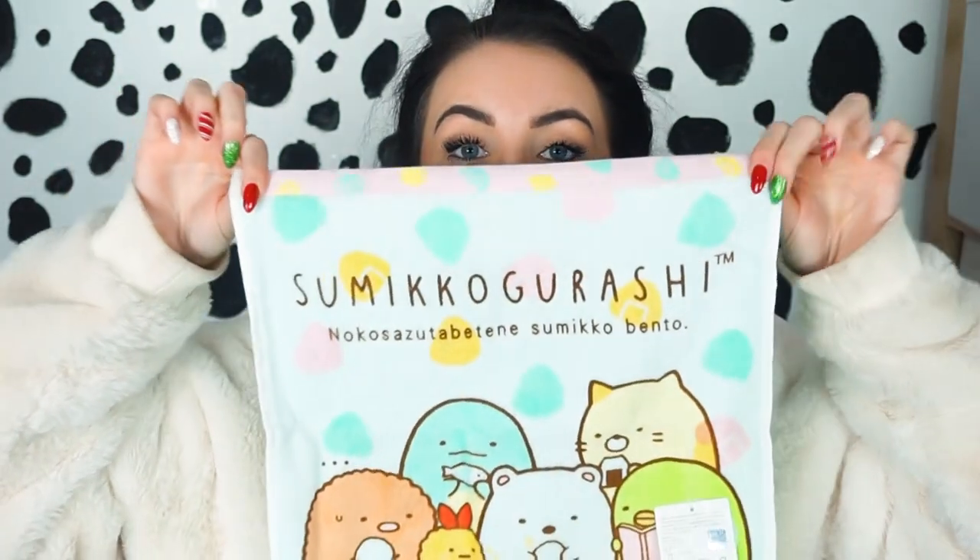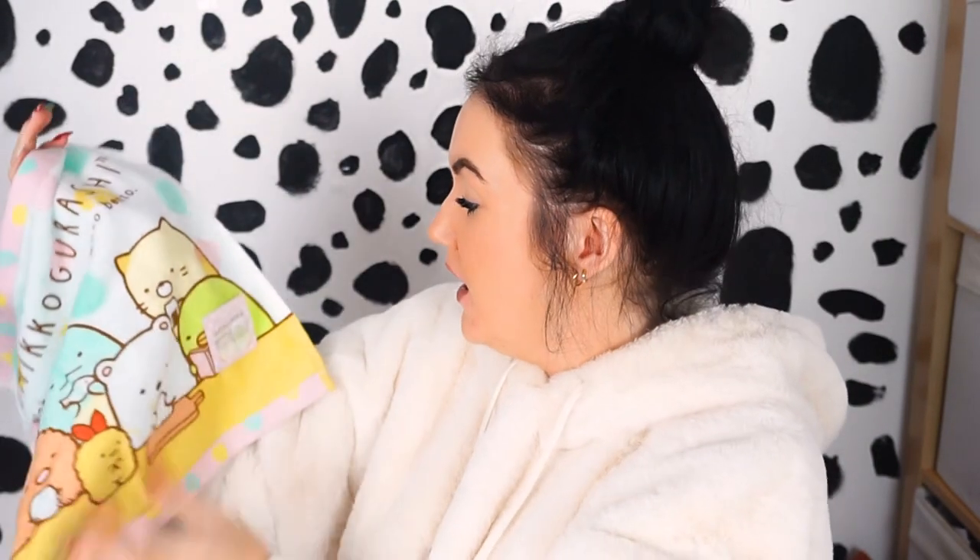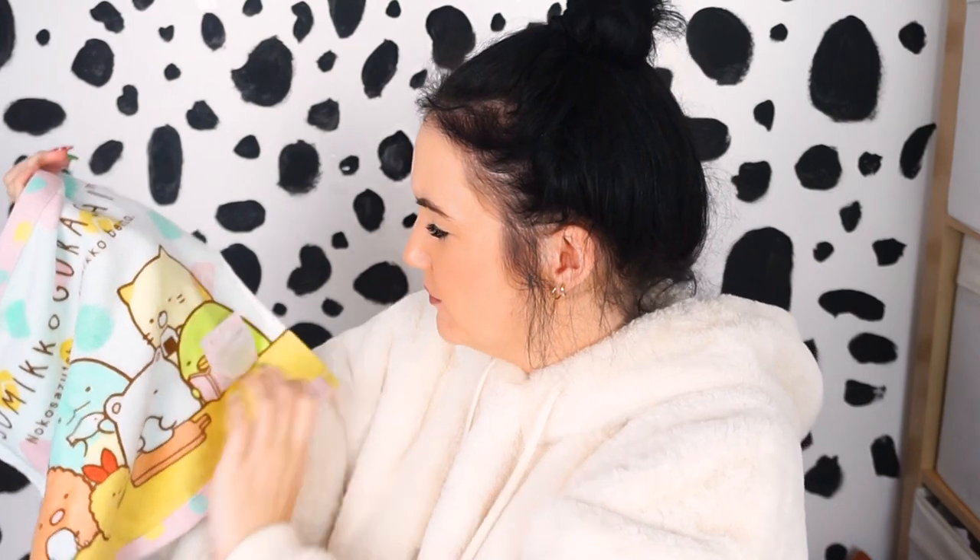The last two things I ended up picking up from Zen Plus — I bought these because when I go on holiday, I love to take loads of Samika Grashy stuff with me. The first thing I bought was a face cloth — just blue on one side, and then having all the characters on the other side. I chose one specifically with the Ebbion. I just love that. Love this tag as well — beautiful. But yeah, there's the face cloth.